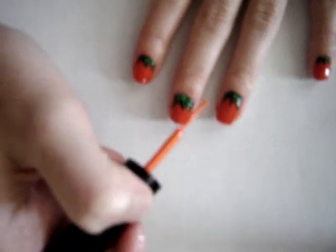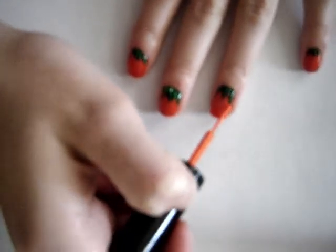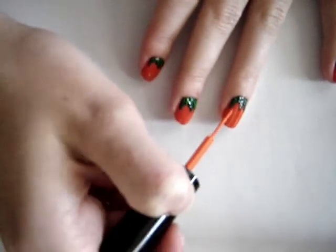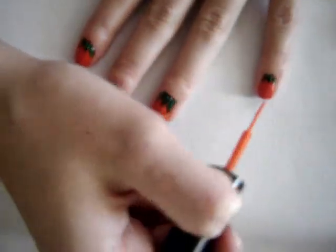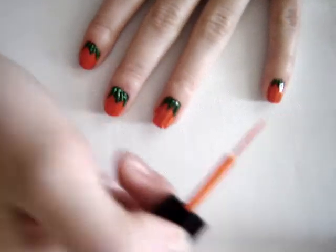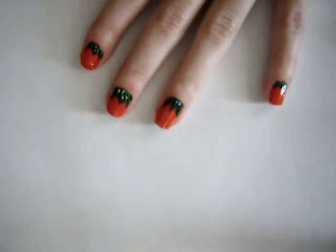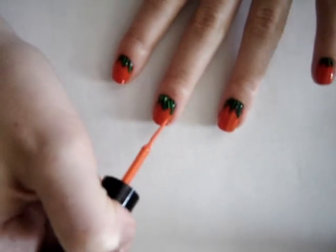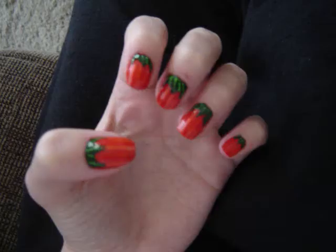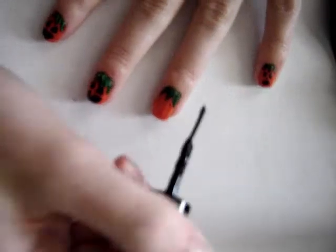To add detail, take a lighter orange nail polish and create lines on the pumpkin to make it look more round and add more detail. Then with a lighter green, make lines on the vine and leaf area to add more detail as well.